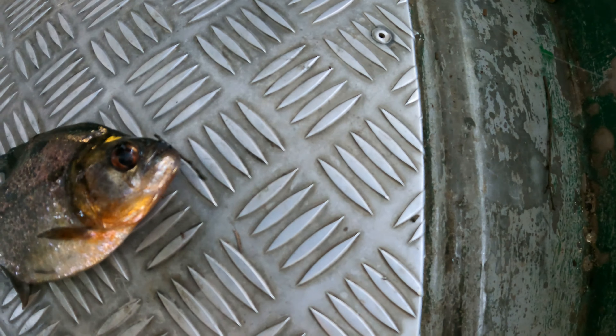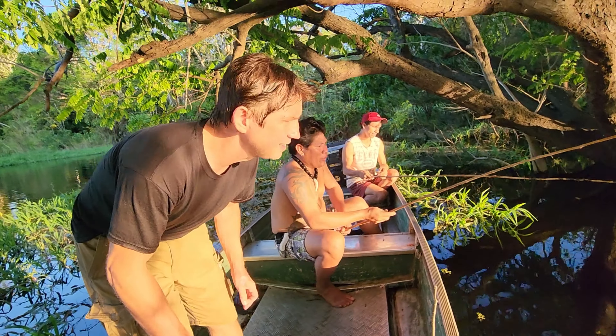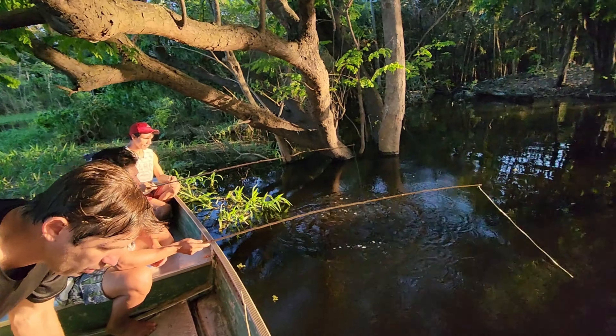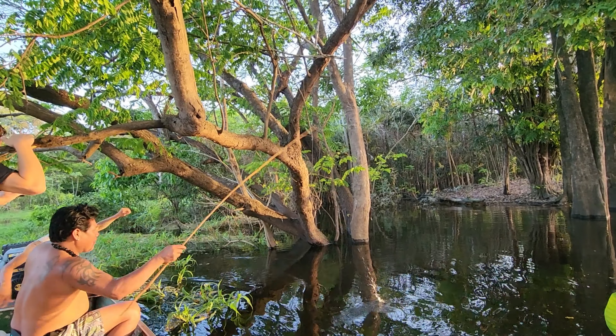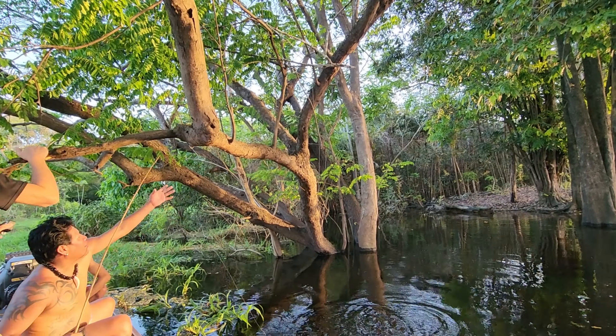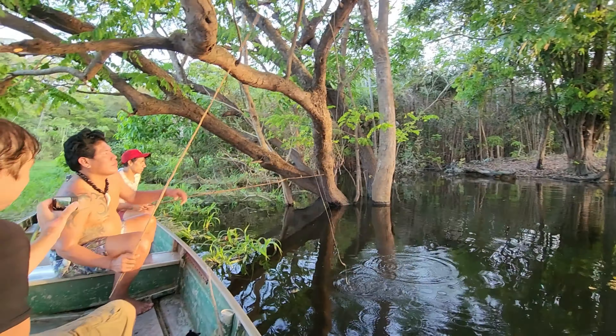This is literally a race — these guys are trying to see who can catch the first one. Competition fishing right here on the Amazon River. We're fishing for the bigger, more aggressive species of piranha here.